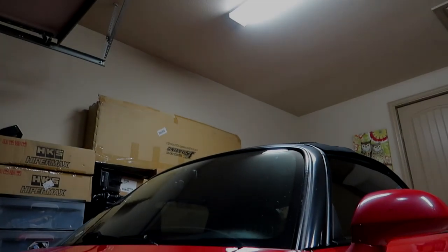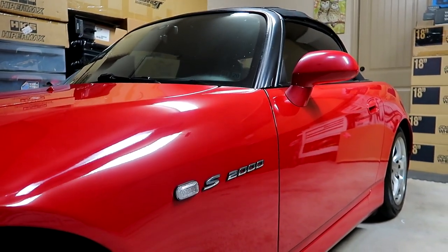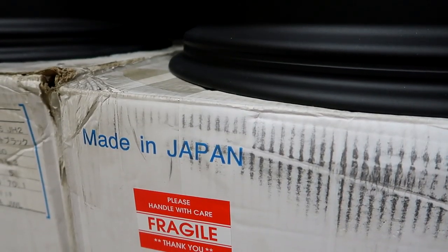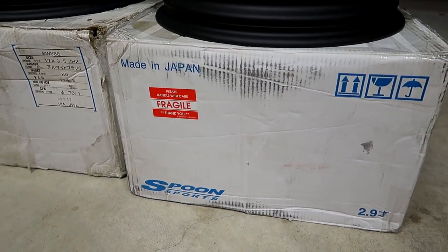Hope you guys like the new wheel reveal for the S2000. It was really between T37s or this set of Spoon Sport wheels. I would love a set of Mugen MF10s as well, but those things are crazy expensive and hard to find — maybe one day. As of right now, I'm really happy with the Spoon Sport wheels pickup. If you guys made it to the end, leave a thumbs up, hit subscribe. Thanks so much for watching and catch you guys in the next one.